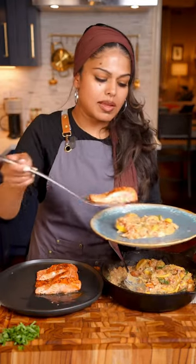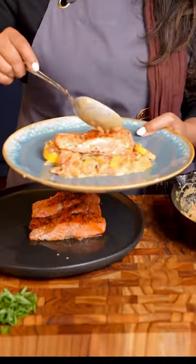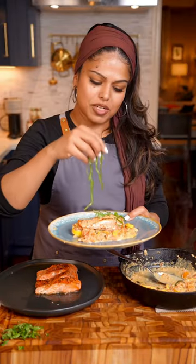Make a bed out of your veggies and then add your salmon on top. Add some sauce on top and garnish with some fresh basil.